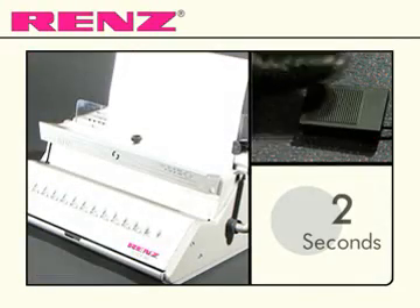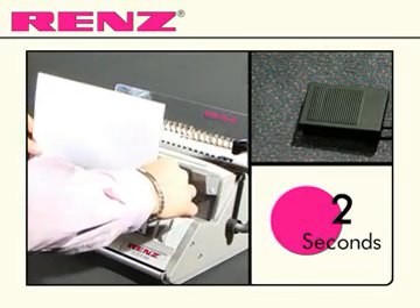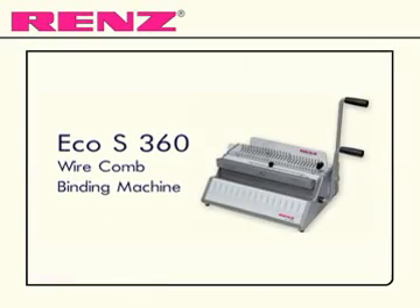The EcoS 360 comes with additional features and the option to upgrade to an electric punch, giving the user a greater degree of control. The EcoS 360 from Renz.